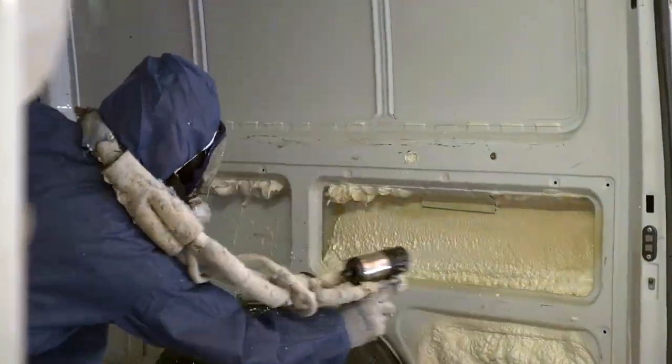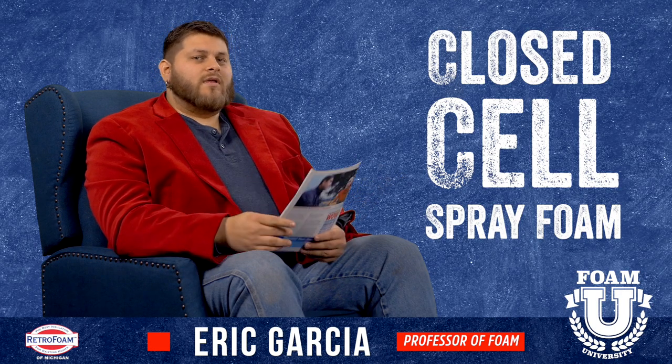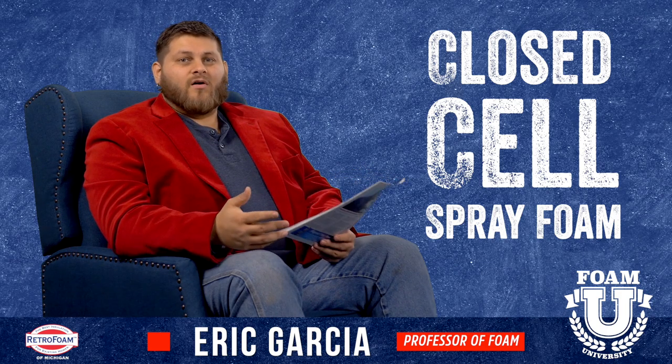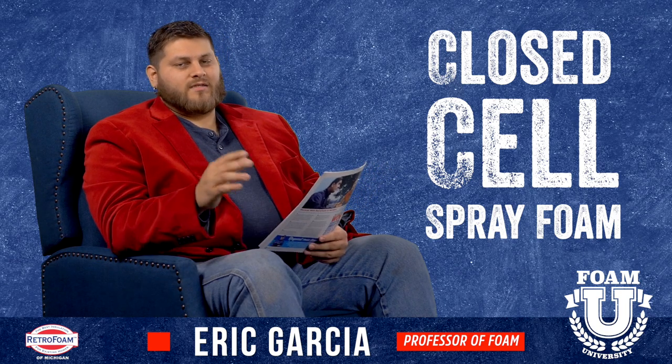And time — closed cell spray foam can be applied to a van usually in two to four hours. There's some prep work involved, but two to four hours and it can be done. If you use one of the other methods, like foam board material for example, you're probably going to be there all day, possibly two days — cutting, shaping, adhering, sealing — several steps involved, and it's going to take a lot of time.